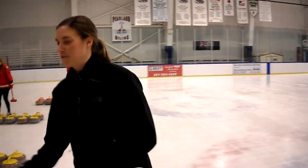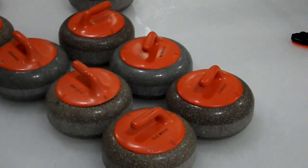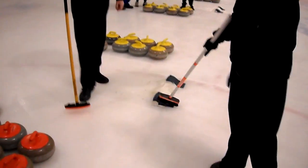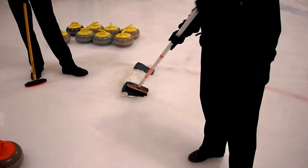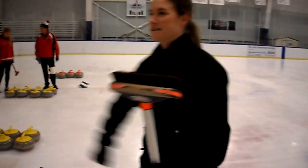These are the stones. They're 42 pounds, solid granite. I don't recommend dropping them, especially when you have the slider on — they'll make you fall over. There's a hack, similar to starting blocks on a track. This is how you get your traction on the ice to deliver your stone. Delivering a stone means that's how you throw it down the ice.